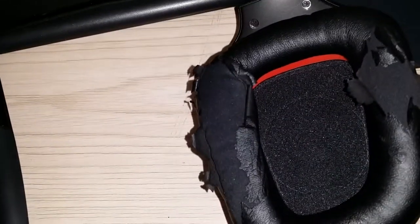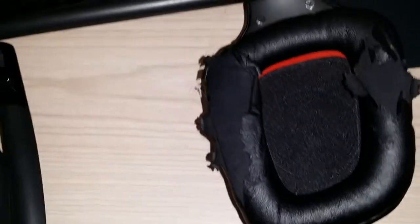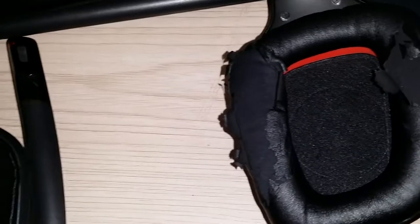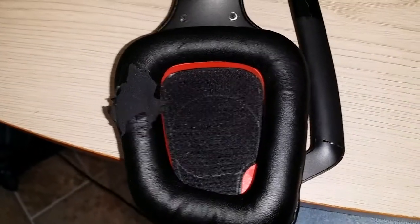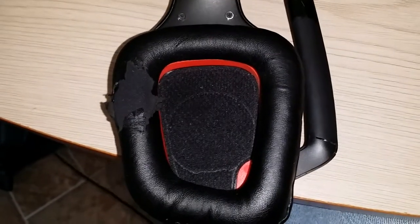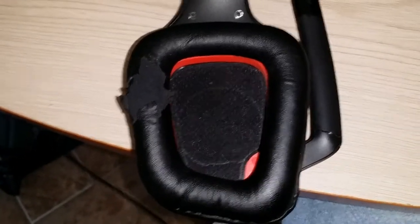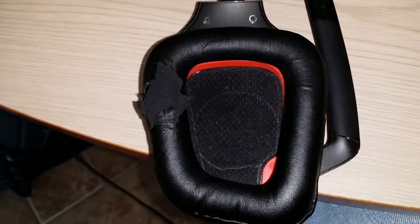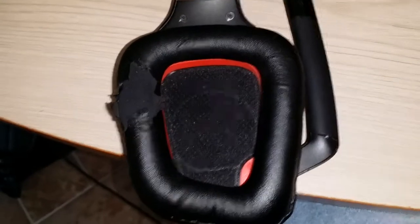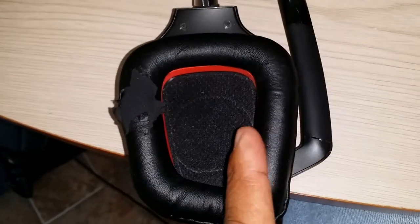I've ordered a new one. I was on the fence about getting another brand — I was looking at a Corsair wireless headset at roughly the same price. When my wife bought this it was well over $130, but I found another one at Best Buy for about $90–$95, and the Corsair was selling for the same price. But I know what to expect from this one, so I decided to just get another G930.